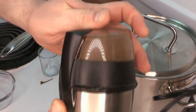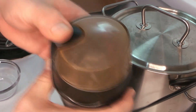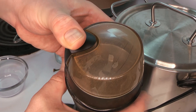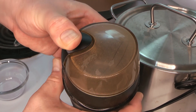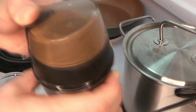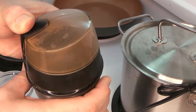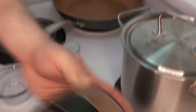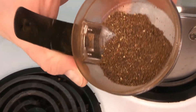It doesn't have to be super fine — it doesn't need to be a completely fine powder. It can be just slightly chunky. We just want to get it broken down as best we can so that we can easily mix it in and combine it with the rest of our ingredients. There we go with our spice grinder — that's just about where we want it. As you can see, there are a few slightly larger pieces but it's mostly ground down to a powder.